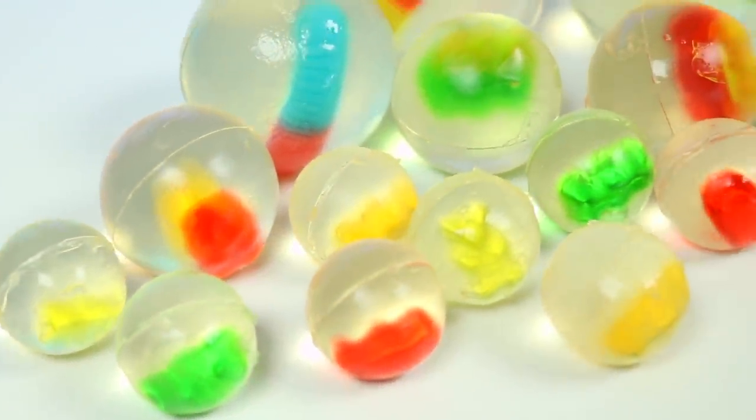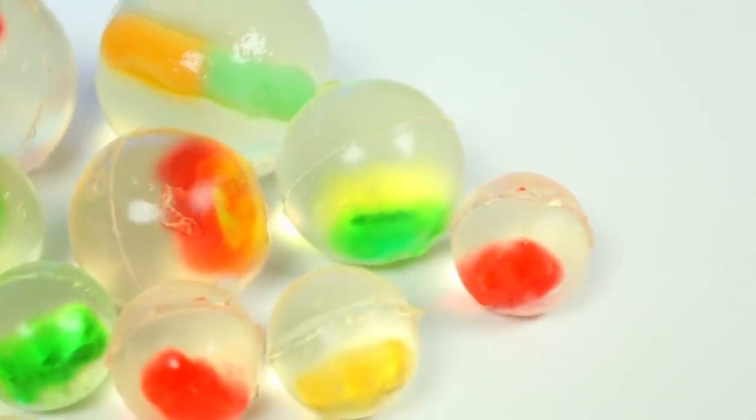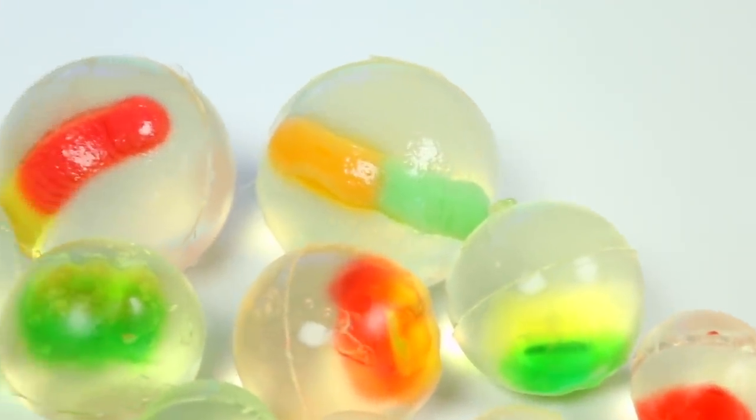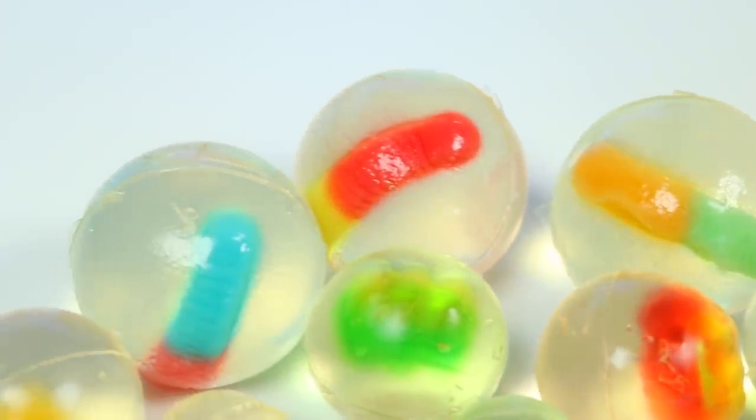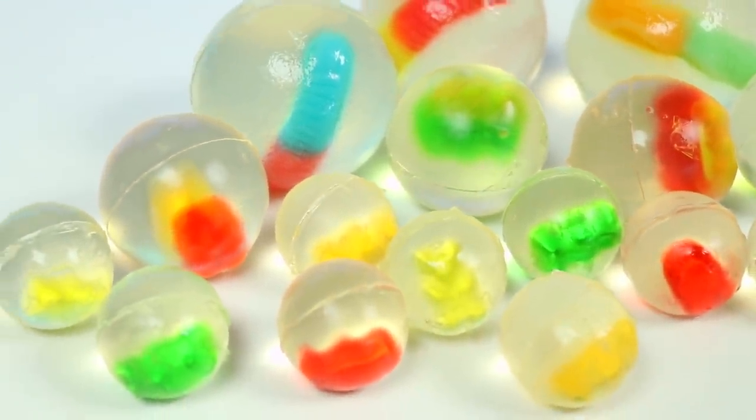Hey everyone, welcome back to Awesomer Pop! Today we're trapping gummy bears, gummy worms, and Orbeez — these will be a delicious and fun treat and I can't wait to show you how to make them. But before we jump into it, if you're new to this channel be sure to hit that subscribe button and turn on that notification bell so you don't miss any awesome videos.